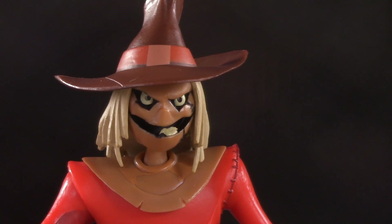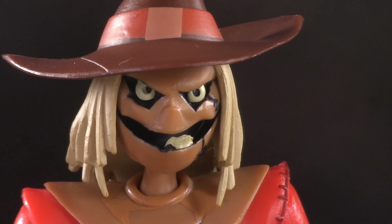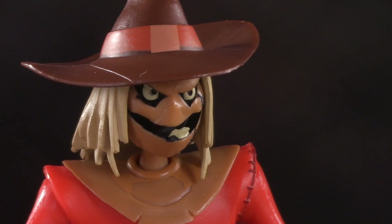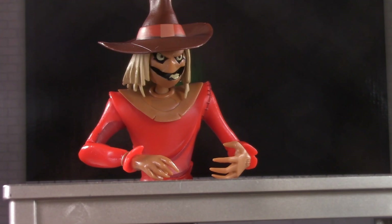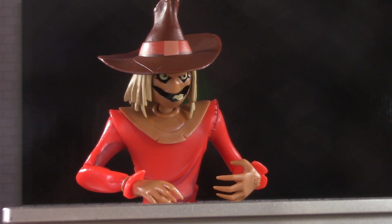Hello, Gotham. I am Dr. Jonathan Crane, and I'm listening. Hello, I've got a question. Yes, caller, you're on the air. Is your refrigerator running? I see what you're doing, but... Well, you better go catch it!